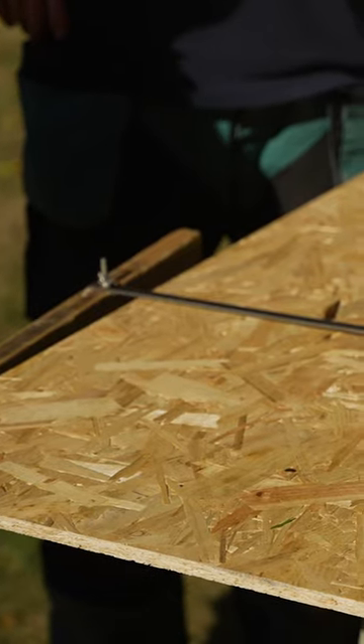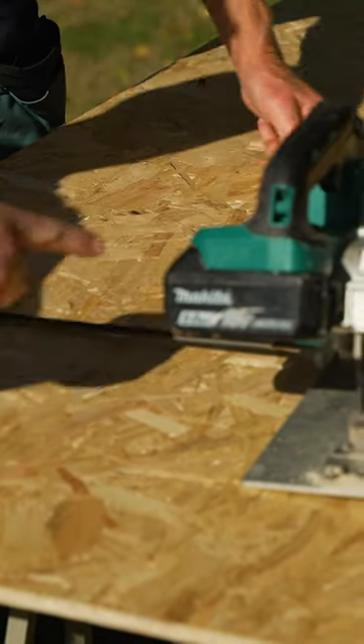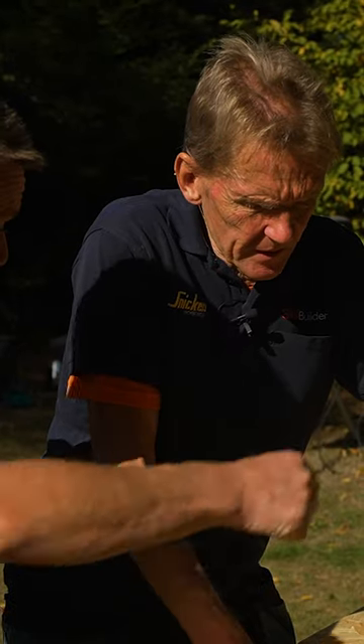So it saves you following the guide, it saves you clamping on it. I can set it up, so if I wanted 800, I can just set that up at 400, but it does up to 600. I'll now rip that down, straight down the middle.